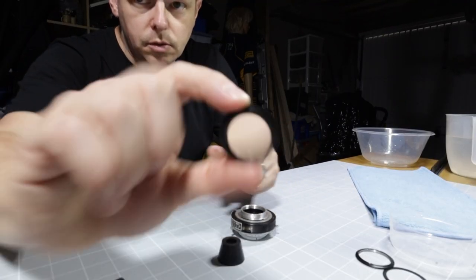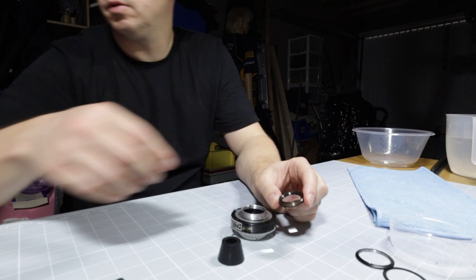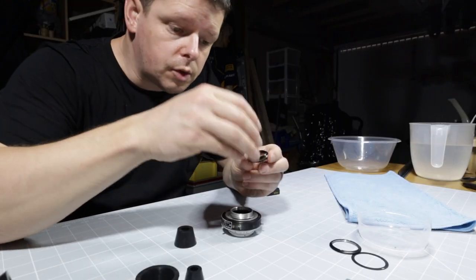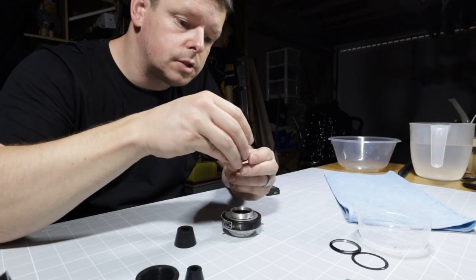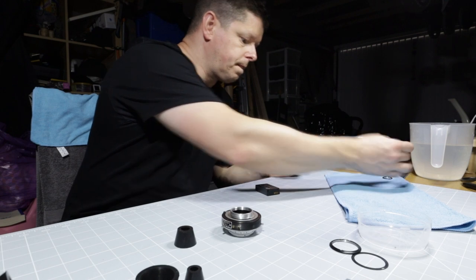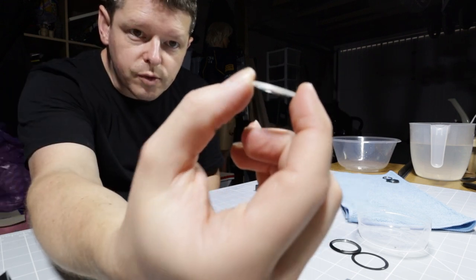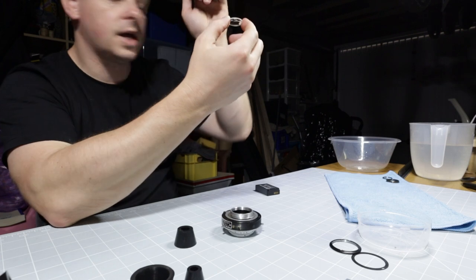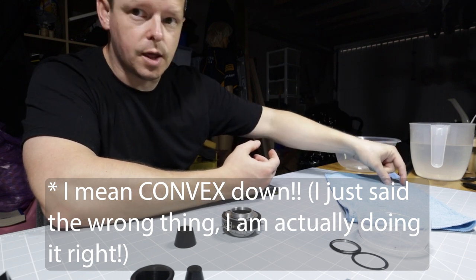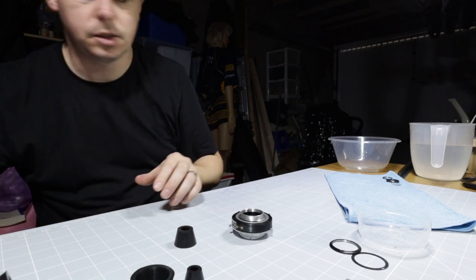That is a single element or group on this side of the shutter. It is really important that these lens pieces go back together exactly the same way they came out, otherwise your lens is not going to function properly. It is slightly convex on one side and concave on the other, and it is concave down — concave towards the back of the lens. So we're going to put that down and I'm laying these out as they're coming out. That's one lens element out. Let's see about the next one.